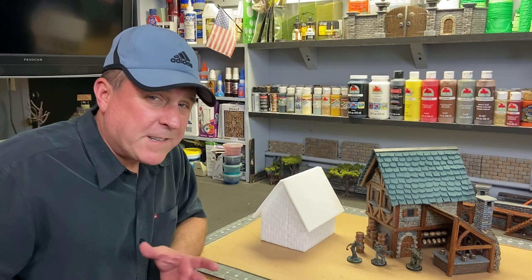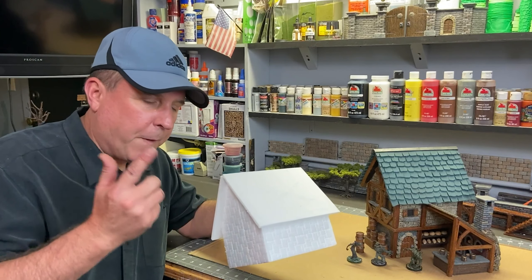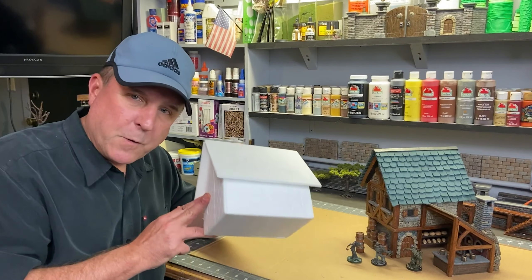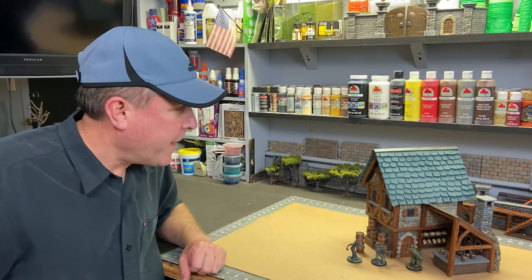I did want to point out before I start the build that you need to go get the template for this in the description — I'll put it up on the screen too. All you need to do is print this out, cut out the pieces, glue it together, and you've got half this thing done right here.